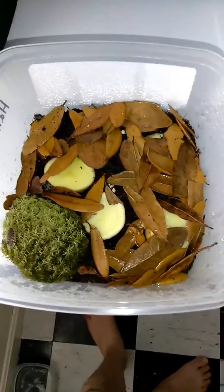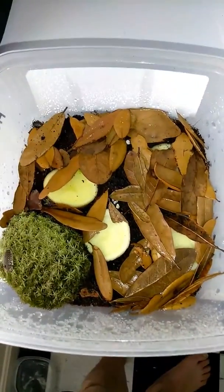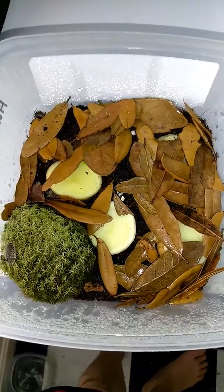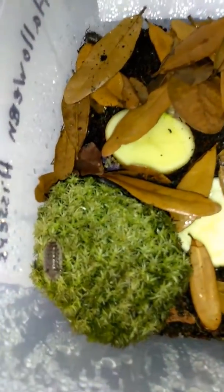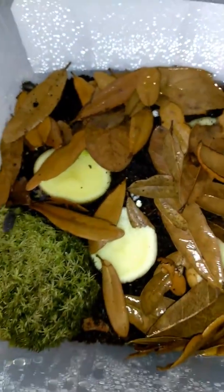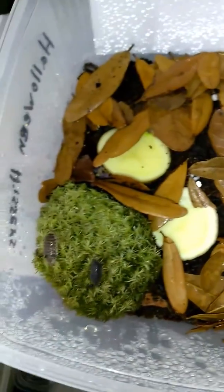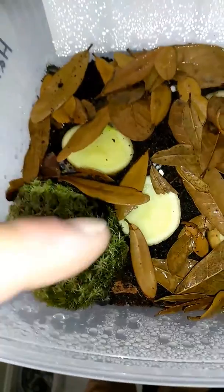Hey, what's up guys? It's Rickham Hurt again. Just a quick video — I got my isopods in here. I'm starting a new colony, you see it? They're moving on.